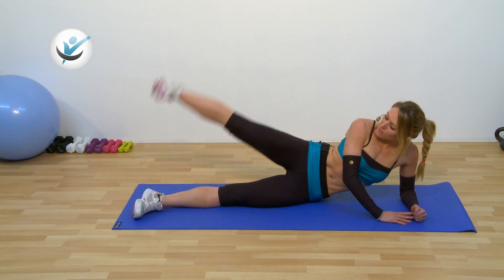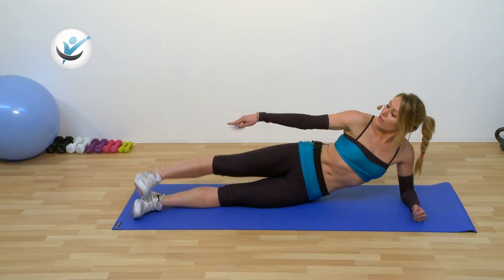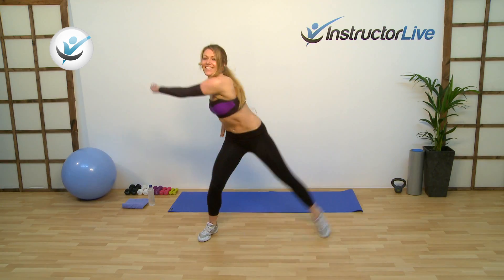Hi guys, my name is Leigh and I will be your legs, bums and tums instructor on InstructorLive.com. Legs, bums and tums is a resistance class, so we are going to be working on making that bottom more pert, those legs more streamlined and those stomachs much flatter.